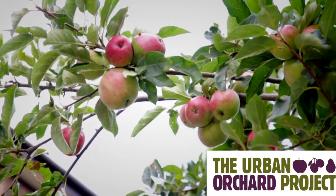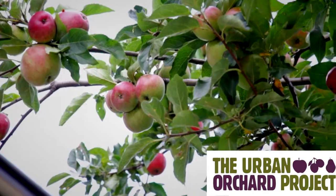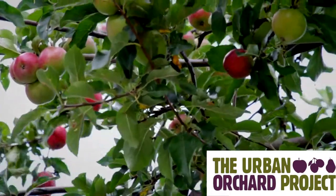It is possible to grow good quality fruit organically through a holistic approach that works alongside nature to increase the diversity and resilience of the orchard ecosystem.